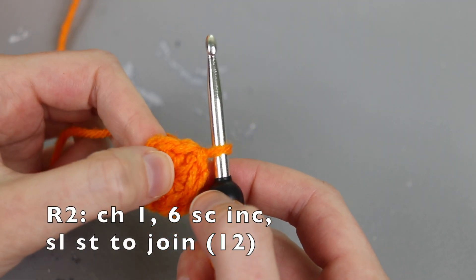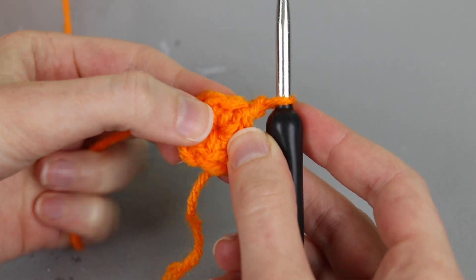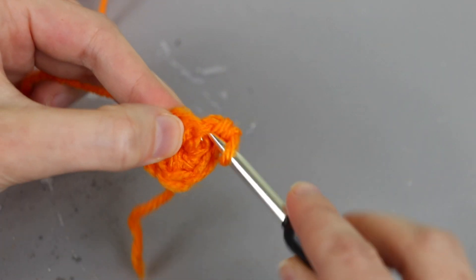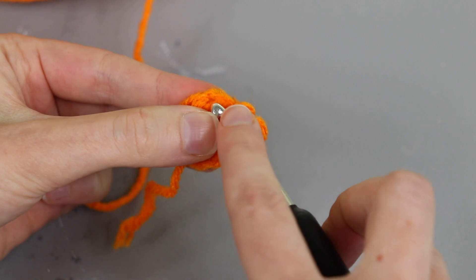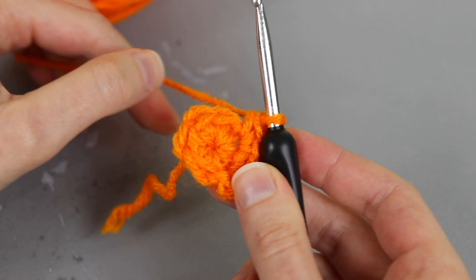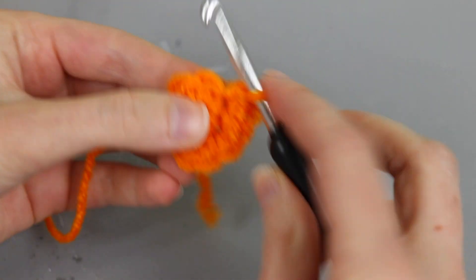So now for round two I'm going to work very similar to as if I were working a flat circle, but to get more of a dome shape I'm going to chain one and then in my first stitch I'm going to work two single crochet — that's a single crochet increase. I'm going to do that in all six of my spaces going all the way around, so two single crochet in every stitch from round one, and we'll end up with a total of 12 single crochet for round two.